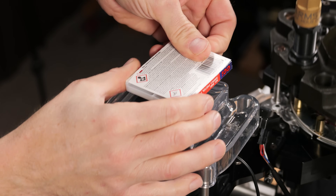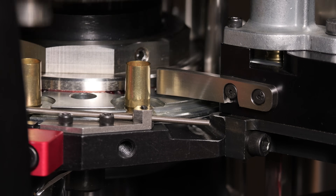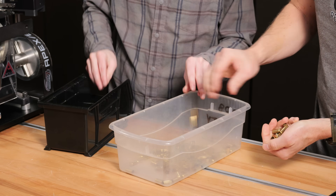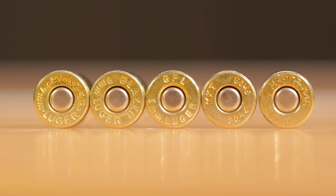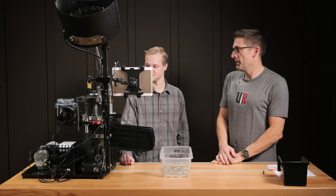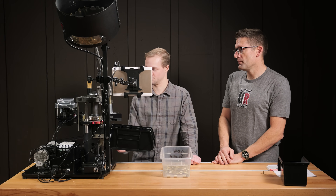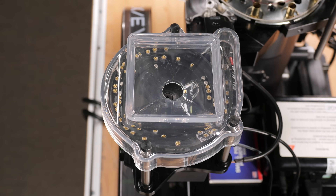We dumped in some more primers. The C trials are done — got the machine up and going. We reached 2,500 per hour. We checked the approximately 200 cases that were primed and all of them looked perfect: no upside-down primers, no jammed primers, no missed primers. So we're ready to either bulk prime or set up for loading and prime and load at the same time. It's a pretty good system — impressive, easy to install. I've never seen something like this at this price point.